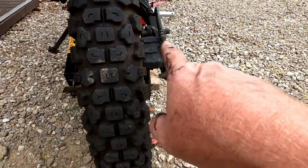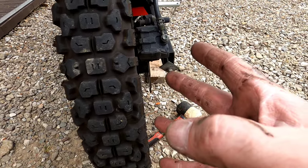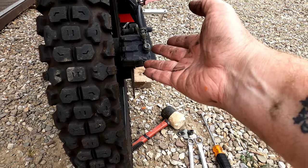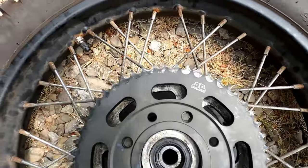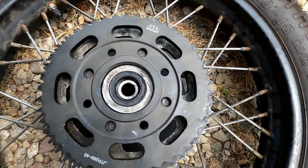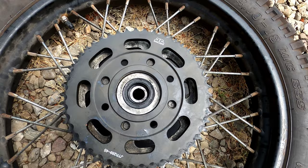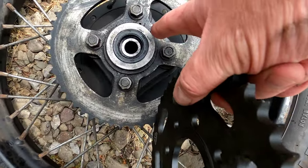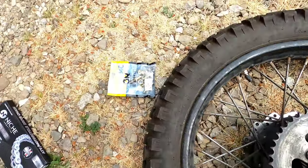As you pull the shaft out, there are spacers on either side — make sure you use the right spacers when you put it back together. Don't be afraid to take pictures as you go if this is your first time. Also, your brake caliper is held on with a bolt. Here's the new sprocket over top of the old sprocket — this shows you what going from 50 to 45 teeth does. Some people go to 43 or even 40 teeth.